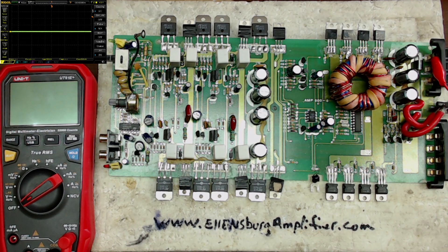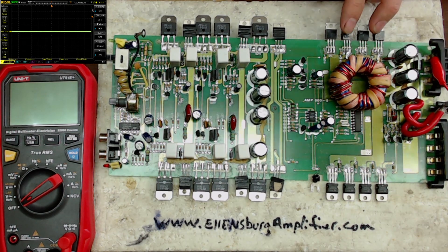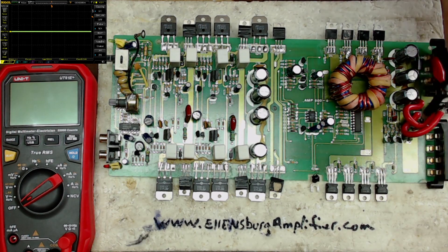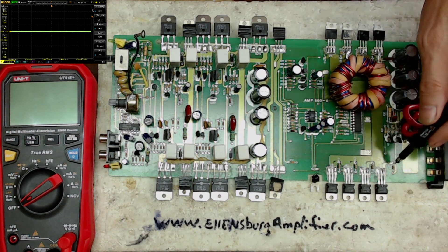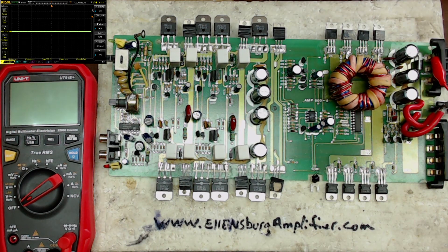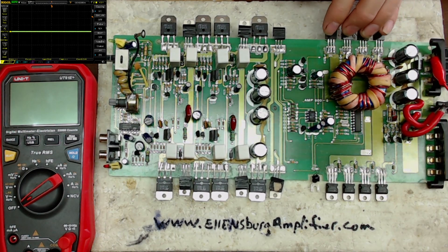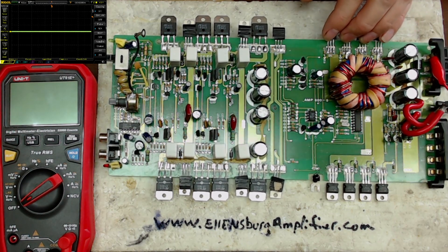It originally had two shorted power supply transistors — the 50N06 power supply transistors. The originals are the STP50N06, and I have installed the SFP50N06 on this bank over here. These four are in parallel and these four are in parallel on the same drive. When I replaced these transistors, I realized that this bank here was heating up — not hot, but definitely getting warm to the touch versus the other side.